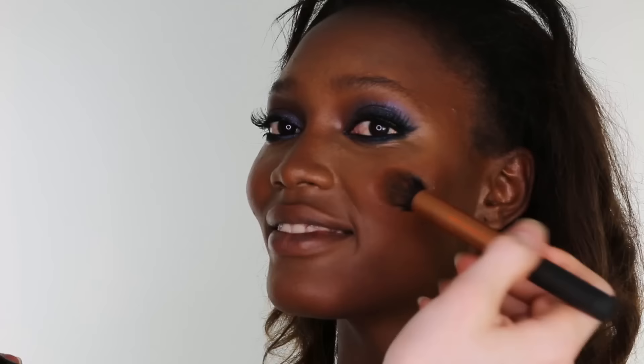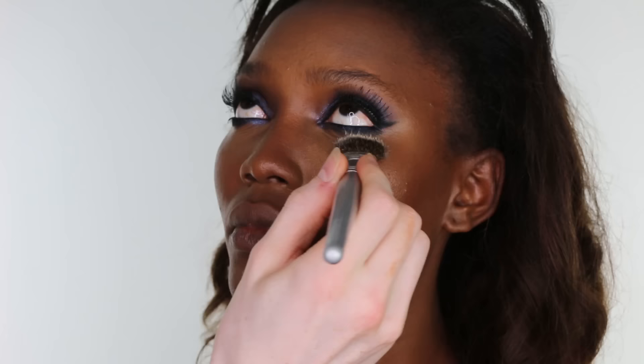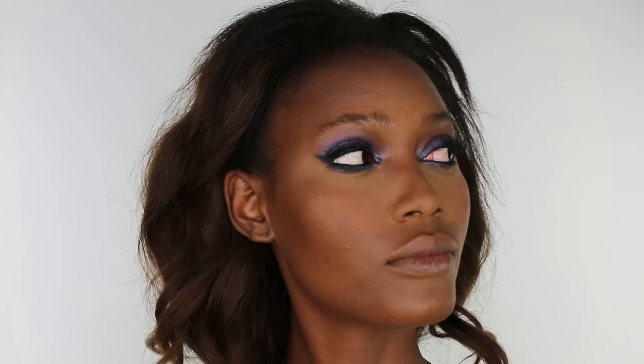And with the same Real Techniques contour brush, I am applying Illamasqua's Cream Blusher in the shade Libido. Then I am setting only the highlights and centre of the face with loose powder. This one is Benai's Luxury Powder in the shade Banana, and dusting off the product.